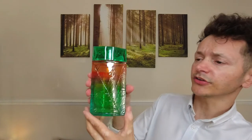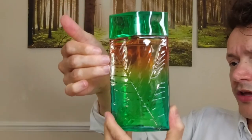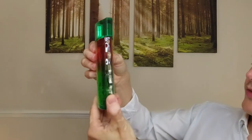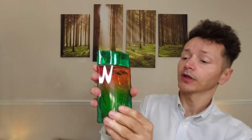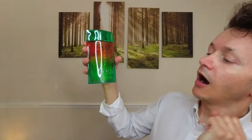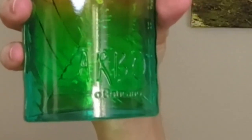And look at the colours — can you see that? This kind of dark orange that then goes green. And sometimes when I move it, I can see a bit of dark blue, shiny as well. Beautiful. The name down there is Arbo. And the brand name is O Boticário.